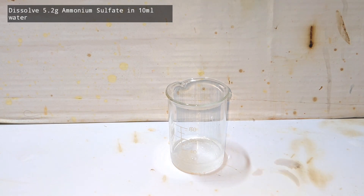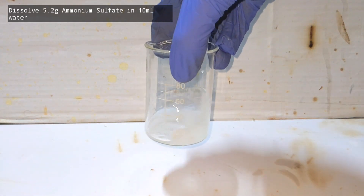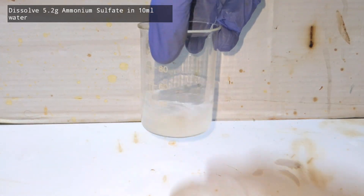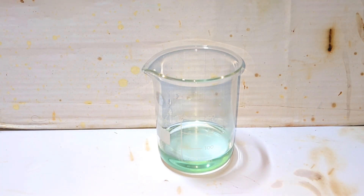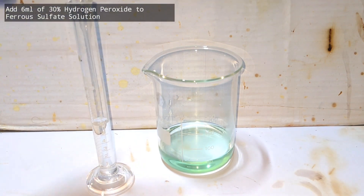Now let us make the ammonium sulfate solution by dissolving the ammonium sulfate in 10 milliliters of distilled water. Here we have the iron(II) sulfate solution — it has a nice green color to it.